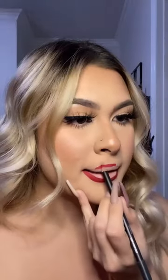Last but not least, we're going to be trying Rich Red. So I went ahead and filled in the rest of my lips with this lip pencil, and I kind of don't want to put anything else on it. It is gorgeous, oh my god.